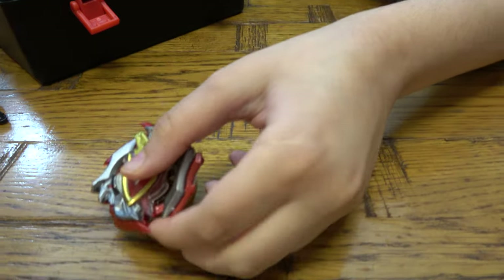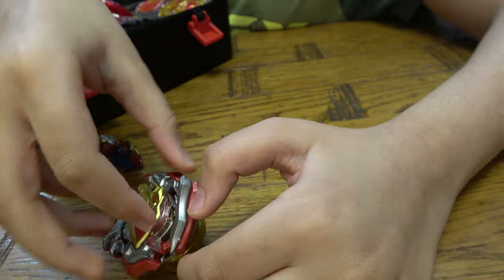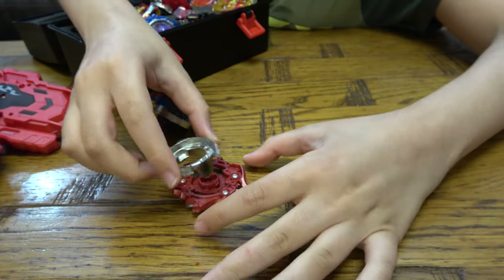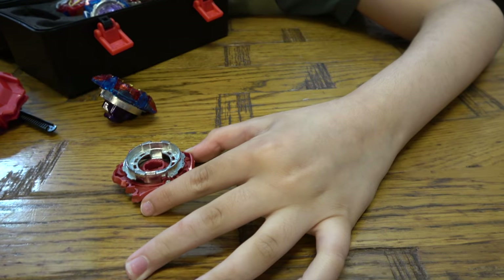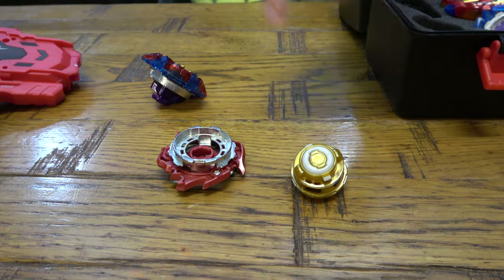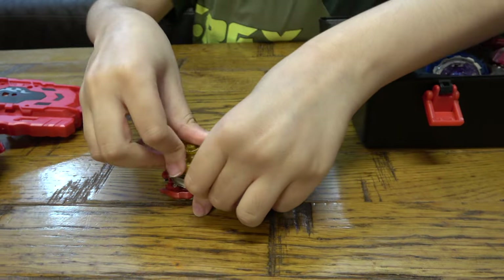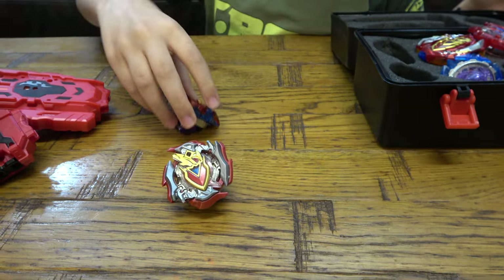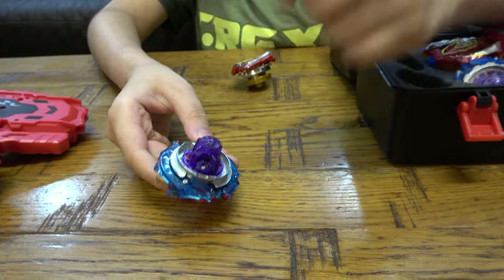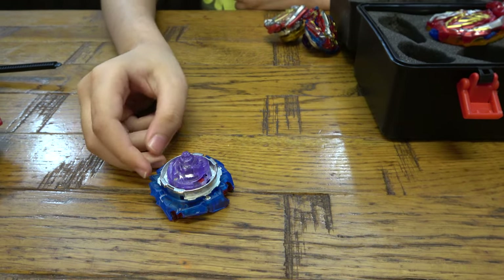So the way to build them: first you get the layer, which is the top bit, then you get the disc, and then the driver. You put it in, push it down, and twist — and there's your Beyblade. This one's cool — the driver can spin, which is nice. And here we have this one, and here's the bottom of it.